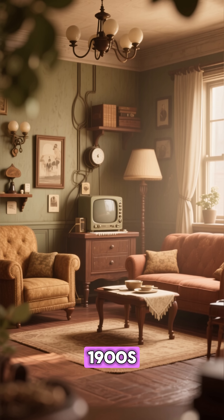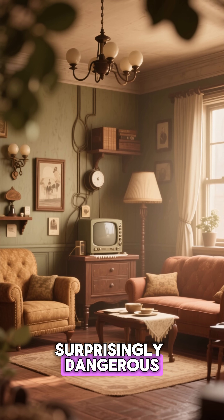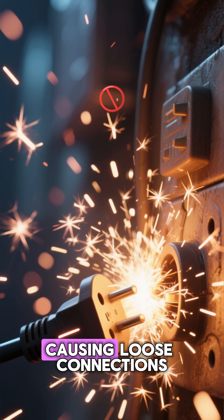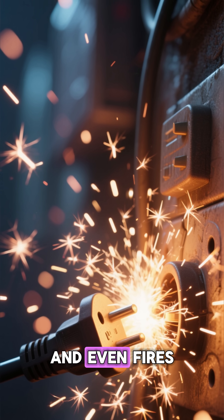Let's rewind to the early 1900s, when household electricity was still new and surprisingly dangerous. Back then, plugs didn't lock into sockets — they could slide out easily, causing loose connections, sparks, short circuits, and even fires.